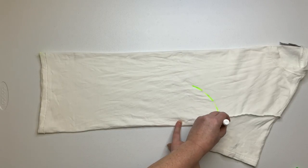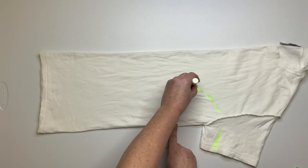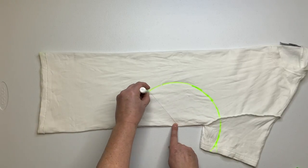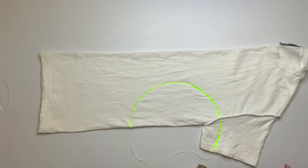Using a washable marker and some kite string, mark out your pattern. For this particular project you want to mark it out underneath the underarm of the shirt.